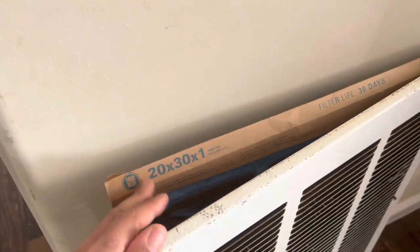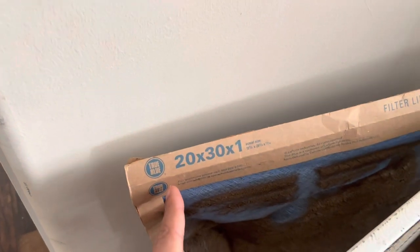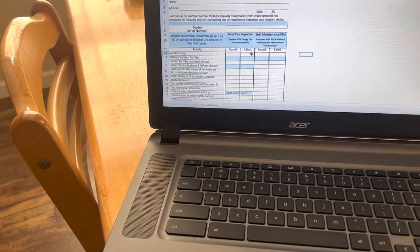Starting with the air filter — is the air filter clean? No. So we're going to mark that as a fail.